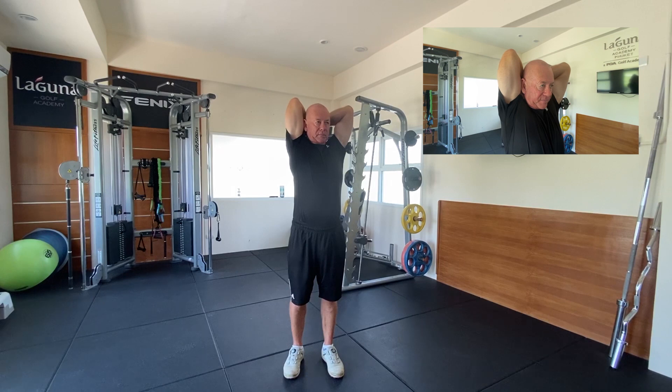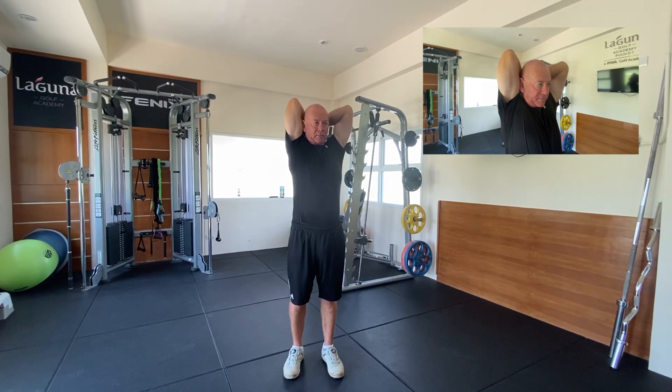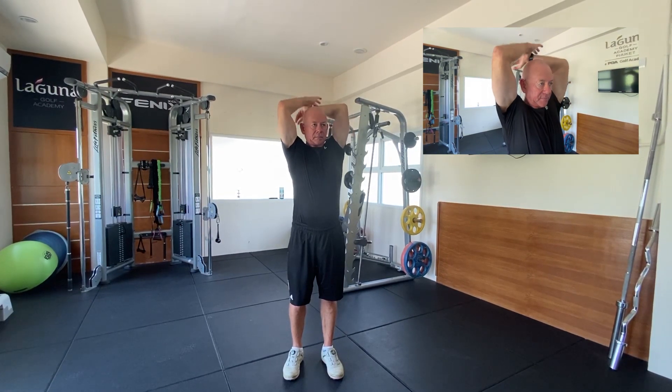Next, to stretch out your tricep, grip your wrist, fold your arm behind your head, and apply some pressure to the wrist.